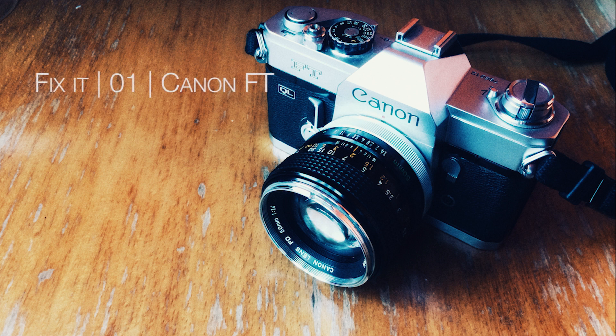Hello, last year I bought a Canon FTb from a flea market for under 10 bucks, but it had a lot of problems. This is one of the first videos from a series where I would like to share with you some of the solutions which helped me to repair this camera.